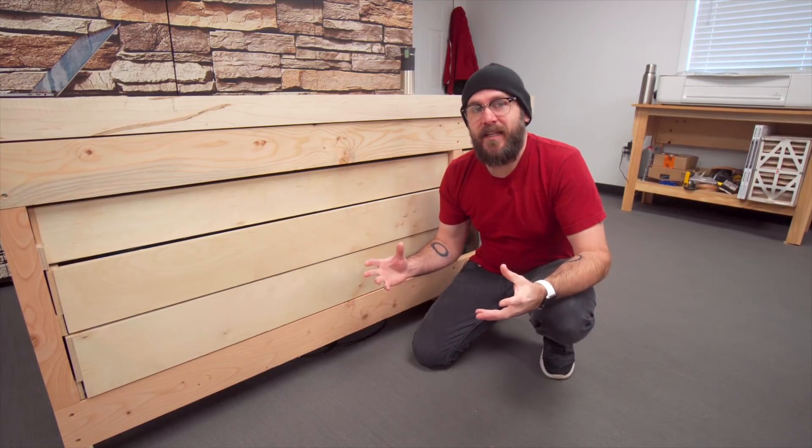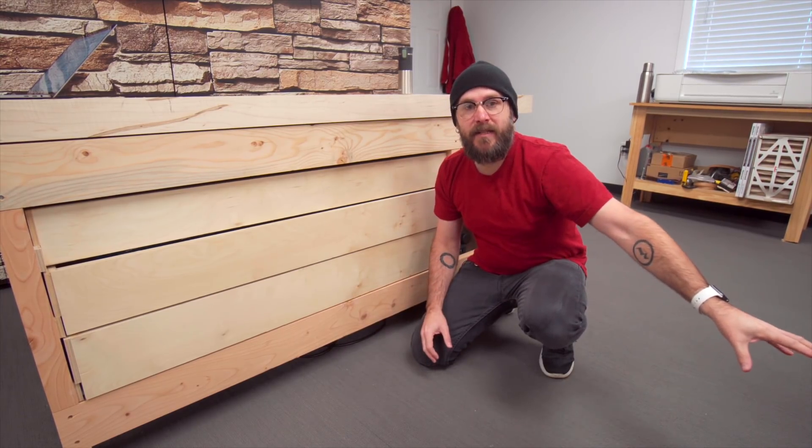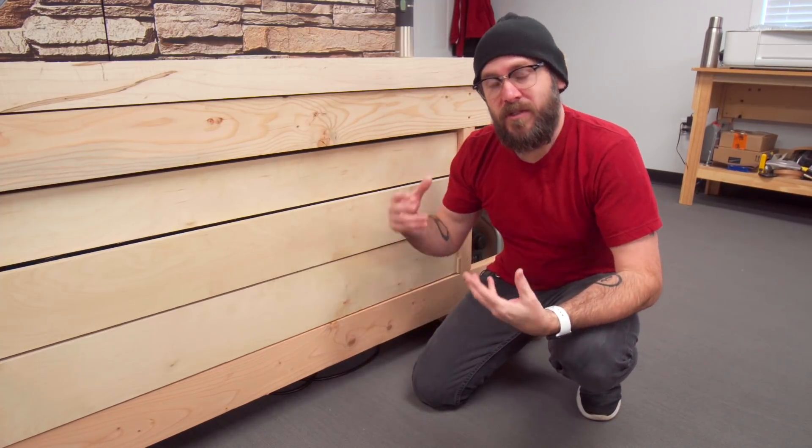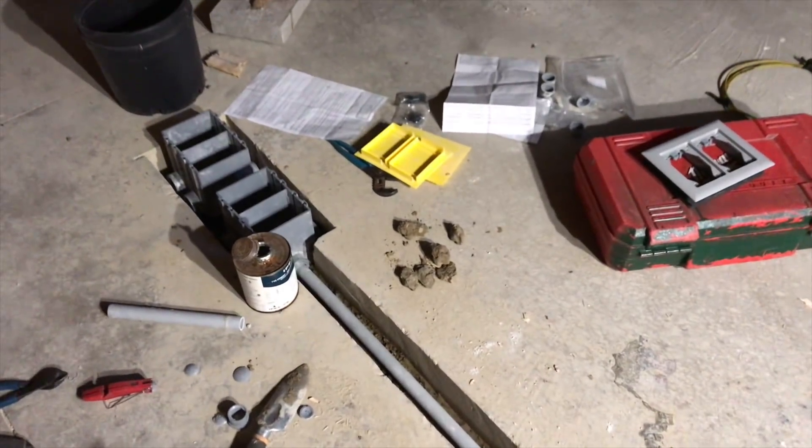I also wanted outlets in the floor underneath my bench and over at my table saw, so I wouldn't have to run cords on the floor or up into the ceiling. The contractor had to cut the concrete, run conduit in the grooves, and then re-pour the concrete over the top of that. So that electricity is coming back from the wall.